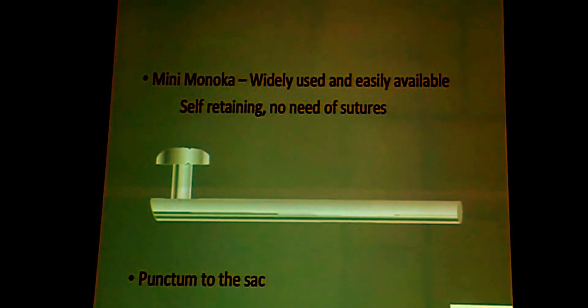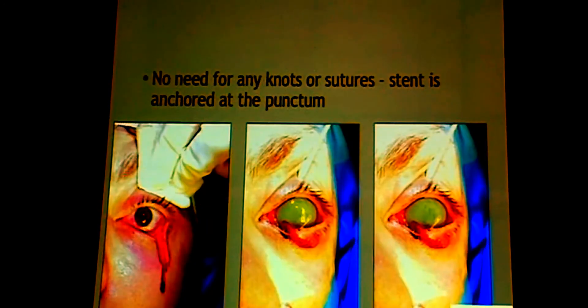This is what is called the mini monocanalicular stent — self-retaining. It has a small extended area which comes and sits above the punctum and does not need any sutures to the canaliculus itself. This is how it is inserted; this is the upper end, which would prevent further migration of the stent. This is with it in place.